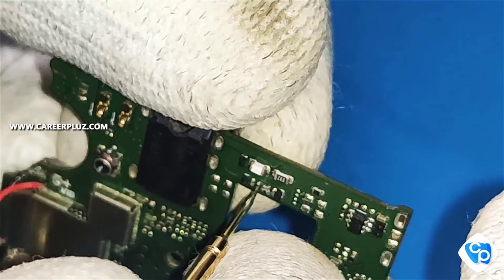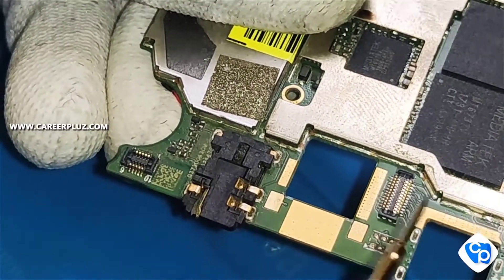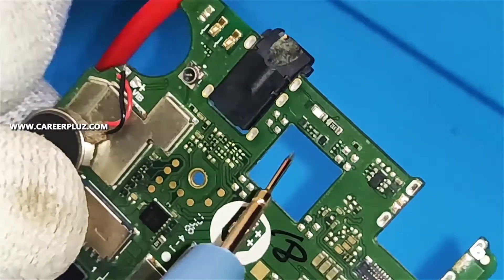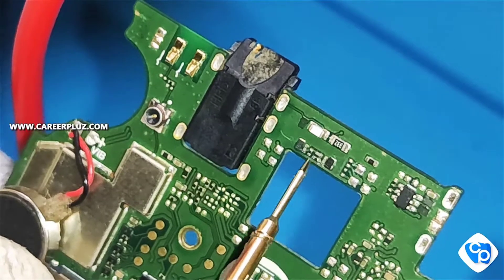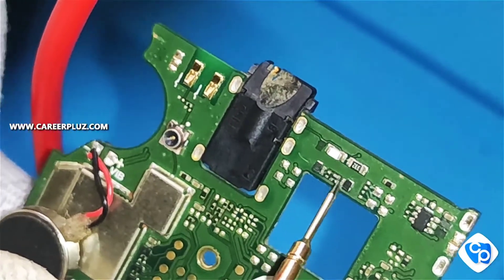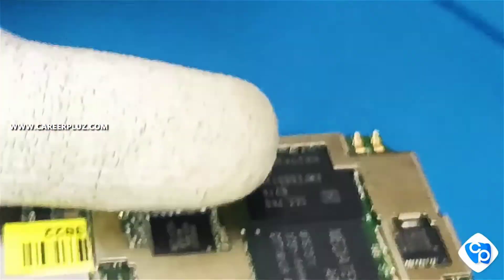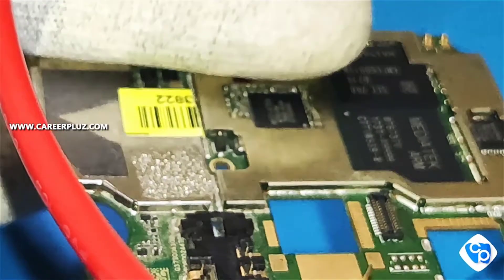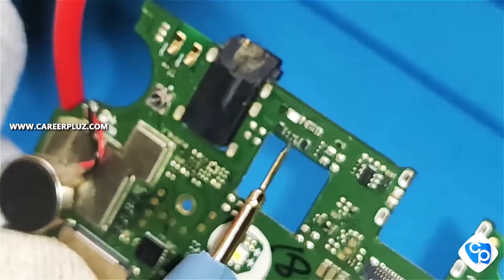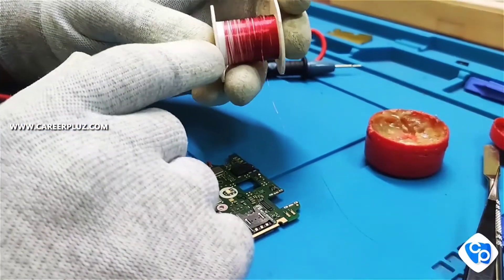I am testing the resistors now. I am going to check the testing point and find the faulty track section. The problem is here, so I am going to do a jumping process — it is a micro process.